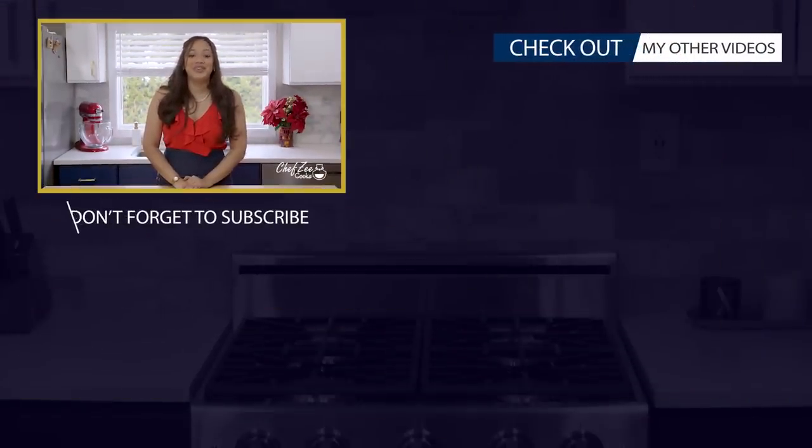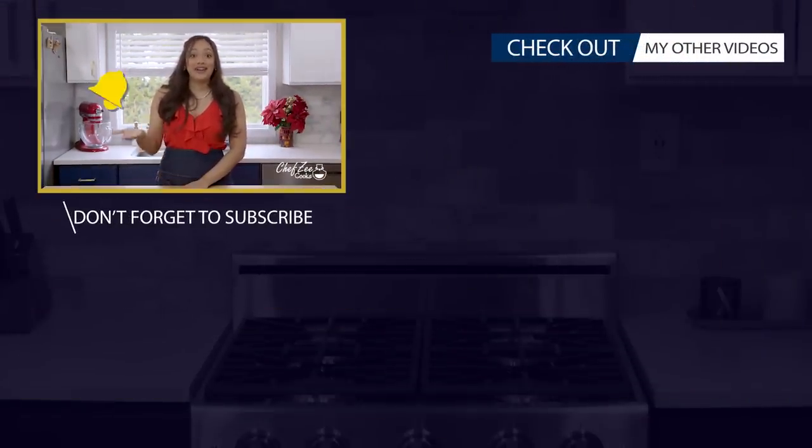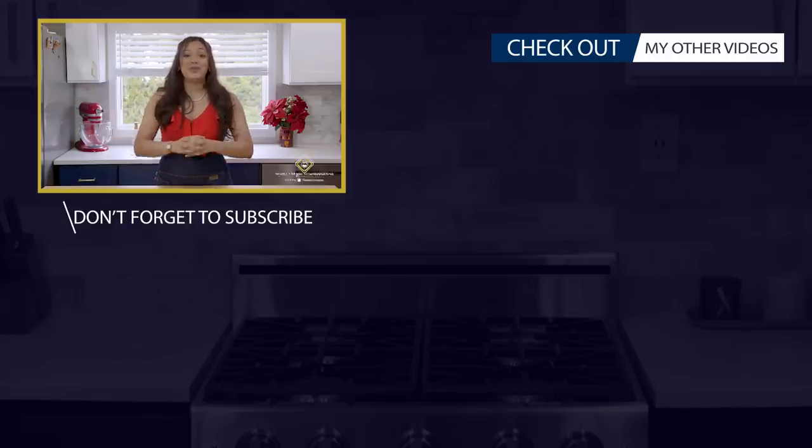Thank you so much for watching today's video. Be sure to join the Chef Zee family and subscribe to my channel. Click that bell so you are notified each and every single time I post an all new video. And if you're looking for some more yummy recipes, feel free to click right here. Thank you.